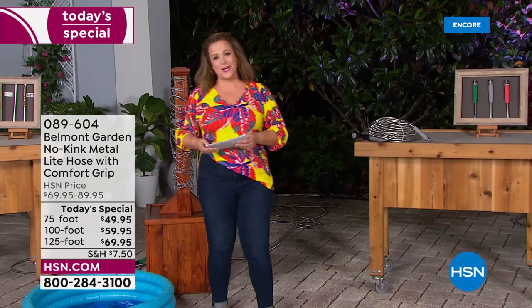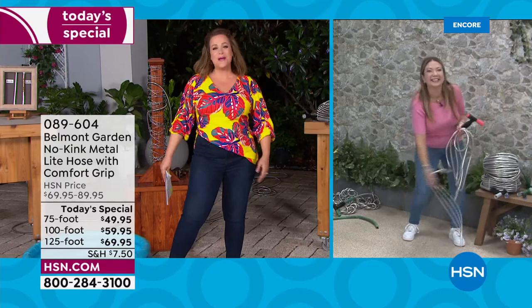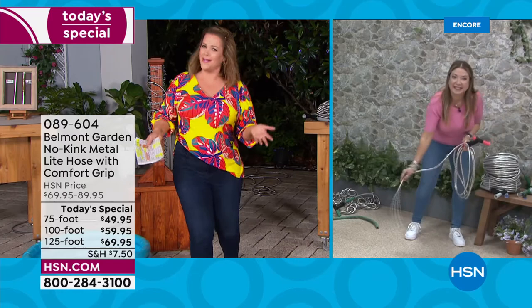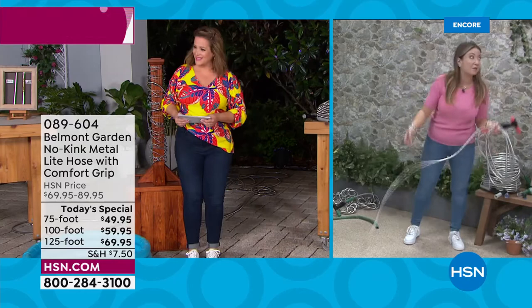I want to introduce you to our Belmont Garden brand ambassador, Lorna Co, who's joining us from across the country. I own a big old rubber hose and it is a nightmare even for the simplest tasks. That's never going to be the case with Belmont — dare we say it's a joy to use.